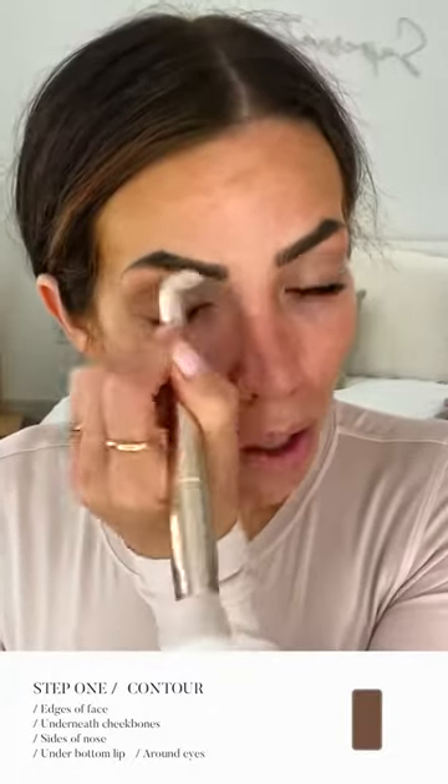You probably need less than you're thinking. I'm also just going to take a little bit down the sides of my nose, and I like to do under my lip and even under my eyes and kind of use it as eyeshadow. It's just simple and easy, and then you kind of have the full face all at once.